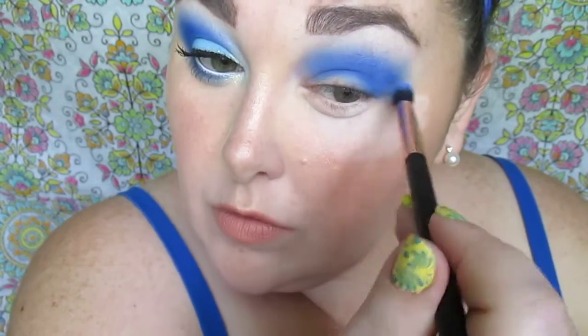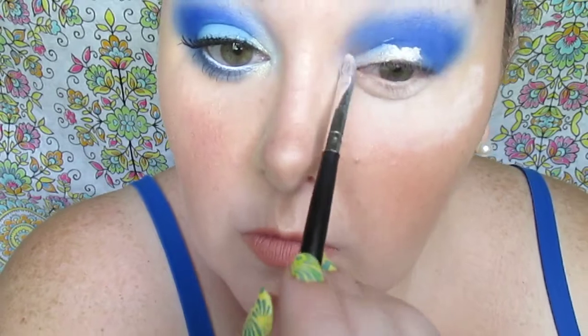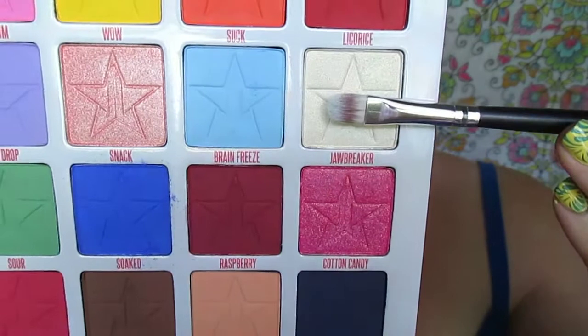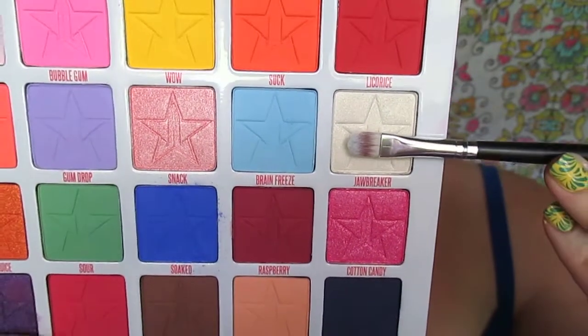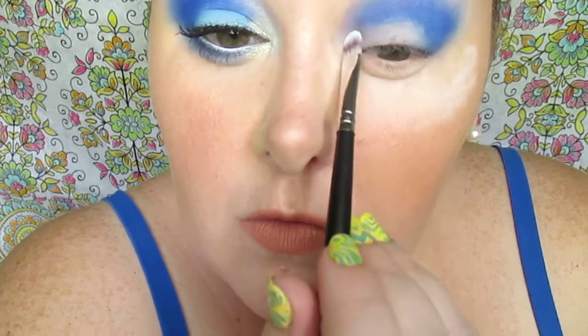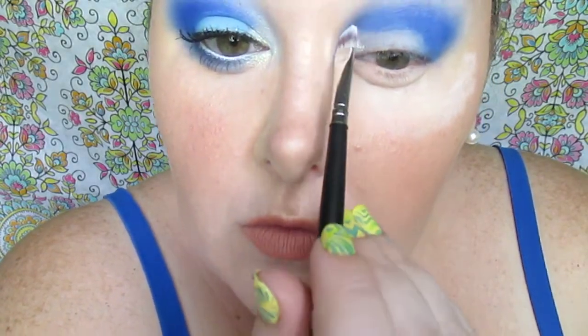I'm going to kind of cut the crease — but not actually. I just want a clean base for my lid, so I'm using the Amuse two-in-one foundation concealer with a concealer brush. Next, we're picking up 'Jawbreaker' — such a beautiful golden shimmery white shade, absolutely stunning. I didn't want just blue, so I decided to add this golden shimmer to the inner corner. The whole look was matte prior, so I thought this would be a great addition.